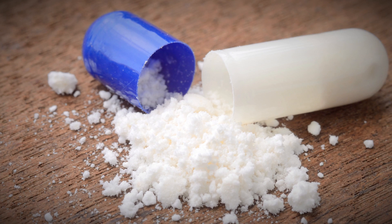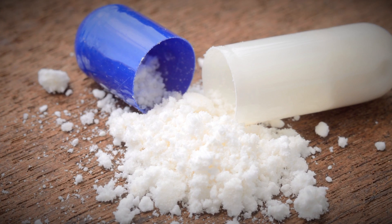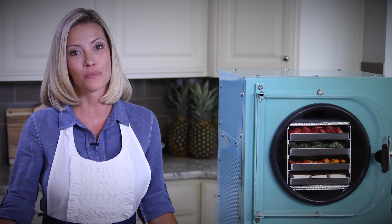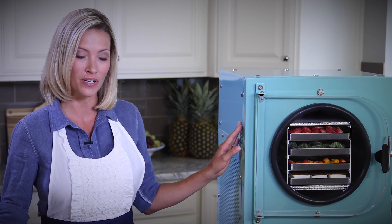Today, many of our pharmaceuticals we consume are freeze dried to preserve their potency and extend their shelf life. Freeze drying also solves the age-old problem of spoiled food. When you use this unit to freeze dry your own food and package it properly, the food can last up to 25 years.